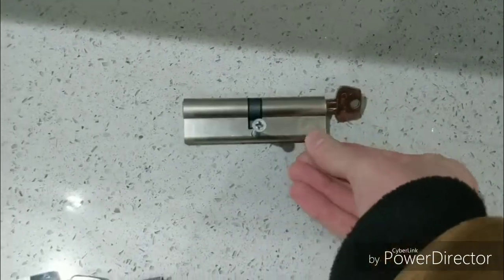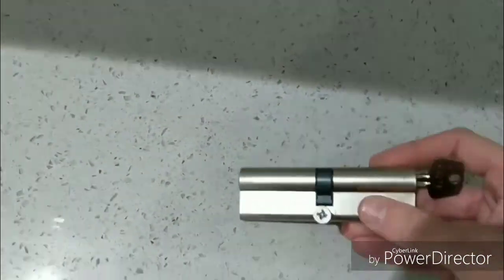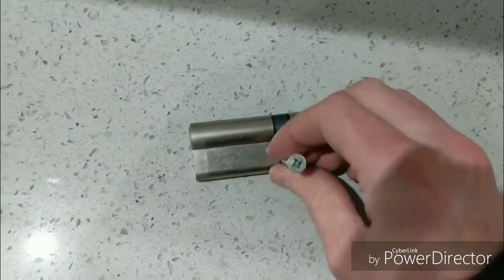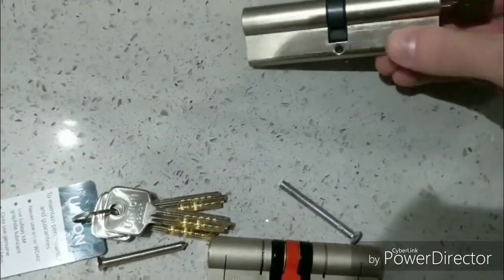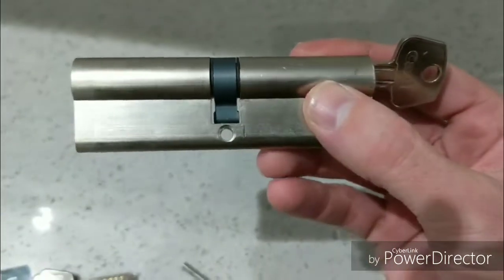The screw there is what retains the barrel in the door. Obviously you can't get to the screw once the door's closed because it's within the reveal of the door. I'll just take that out and you can see how delicate that area of the barrel is — there's nothing holding the barrel together at the top.